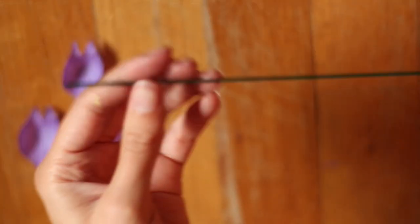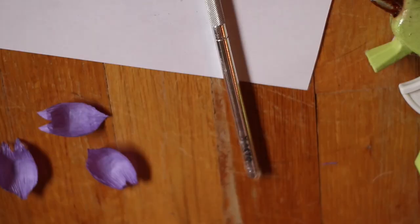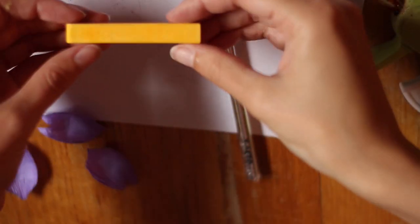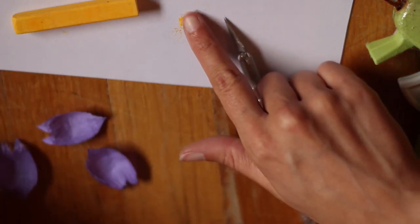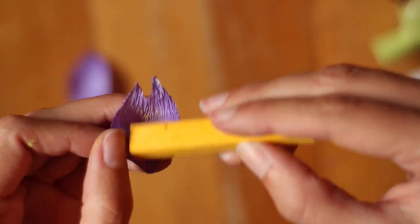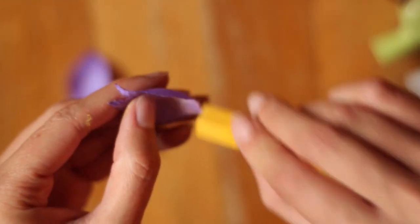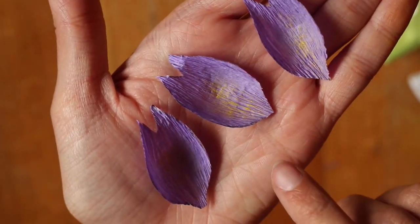For the stem of the flower I'll be using 16 gauge floral wire. Feel free to use a bigger gauge of wire if you'd like. This part is totally optional, but if you'd like to add some extra coloring to your flower, you can take some yellow soft chalk pastel, take an exacto knife and just scrape some pigment off the end, and then use your finger or a paint brush to apply it to the inside of the petal. Or you can take the pastel directly to the petal, draw on it, and then blend it out with your finger or a brush. I repeated this on all three and they ended up with just a dusting of yellow.